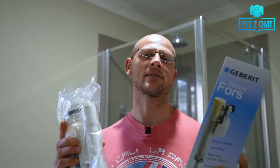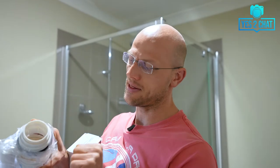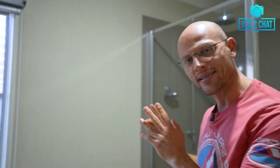Step number three: once you have your parts delivered, you will also need a couple of tools. For my toilet I'll need a Phillips screwdriver and also a wrench large enough to tighten the nut on the flush valve. And that's all we needed to know before we get started with the toilet repair. So let's get into it.